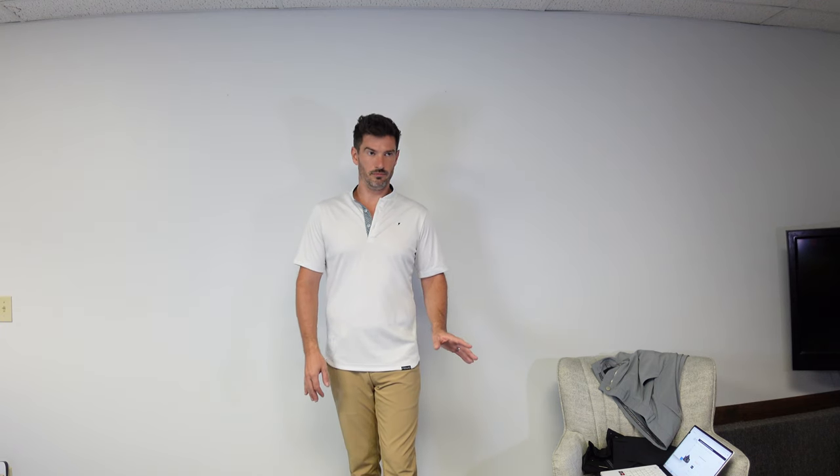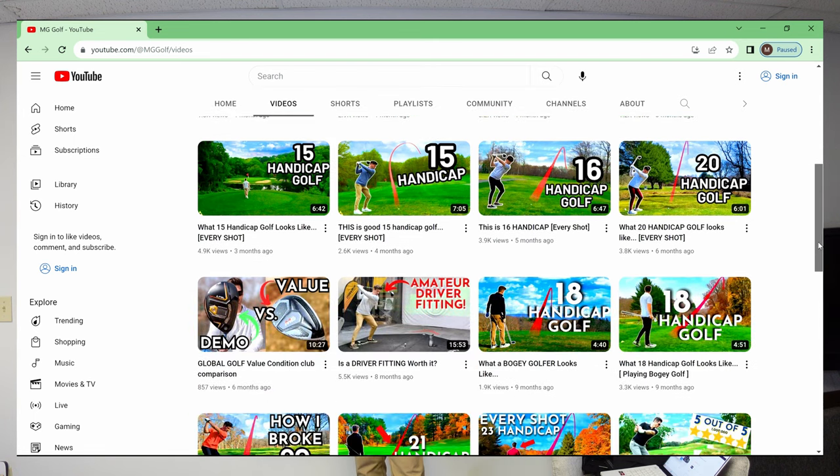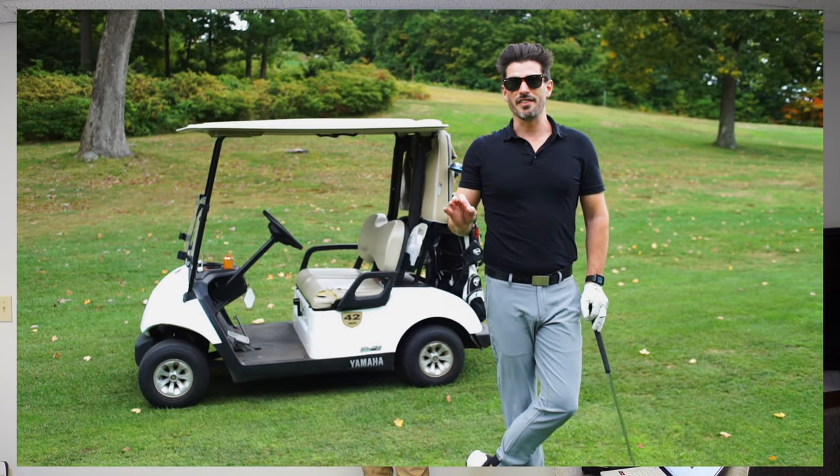Final thoughts on all the Primo products: number one, my favorite is the bladed collar shirt — period. The joggers are really nice for casual wear and dressing up a bit — I wear them to work, to church, casually around, and I could go play a round of golf in them. If you want to see what these products look like out on the course, check out my other videos. Last year I did a review on just the joggers and everything I said in that video still holds true — I'll link that below for a more in-depth dive.